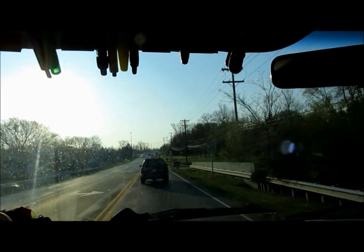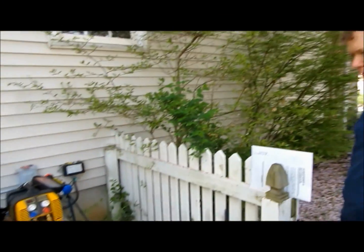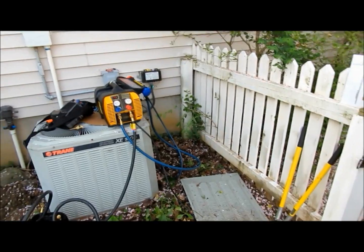Just an update - me and Eddie are out here recovering the refrigerant out of this old Trane. Let us get after it and we'll get back to you in a few minutes.